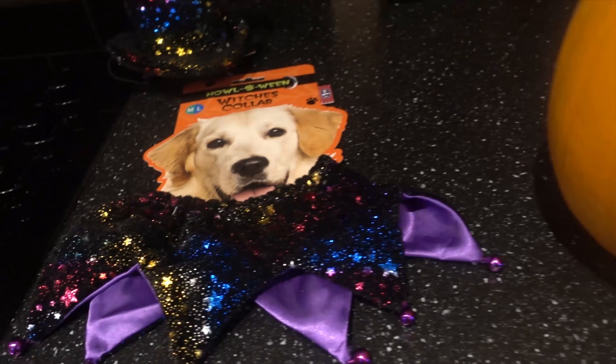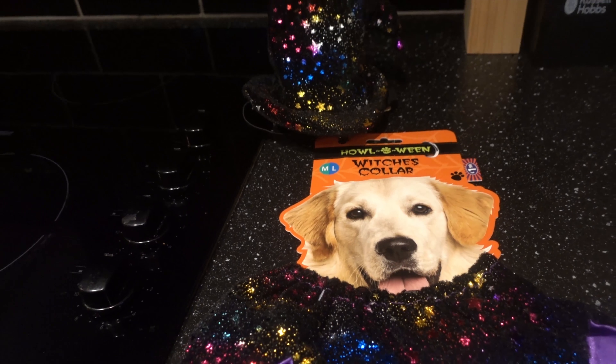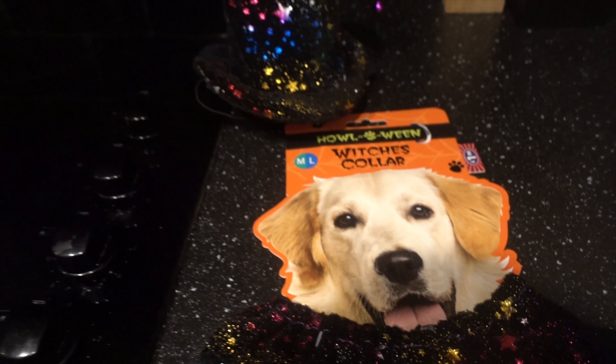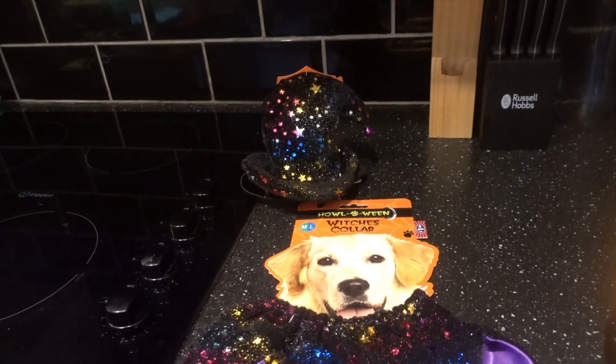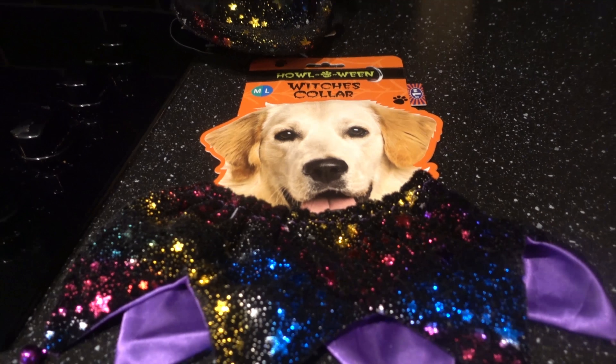Before I begin I just wanted to quickly showcase some of these cool little doggy Halloween outfits that I grabbed from B&M Bargains. They were only about $1.99 each — I got the witch's collar and a hat. Make sure you stick around for the episode coming later this week showcasing Buddy in these outfits.